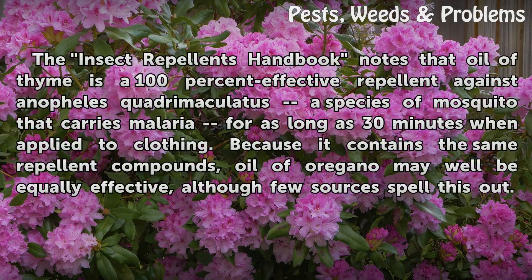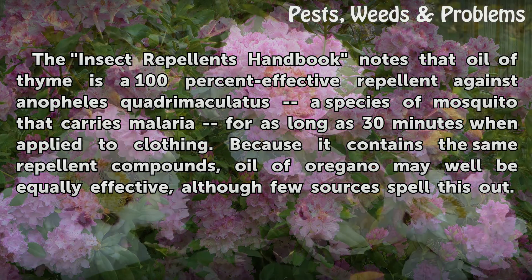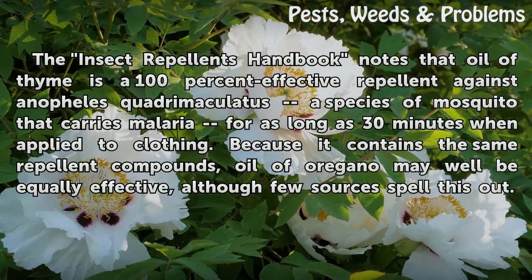The Insect Repellents Handbook notes that oil of thyme is a 100 percent effective repellent against Anopheles quadrimaculatus, a species of mosquito that carries malaria, for as long as 30 minutes when applied to clothing. Because it contains the same repellent compounds, oil of oregano may well be equally effective, although few sources spell this out.